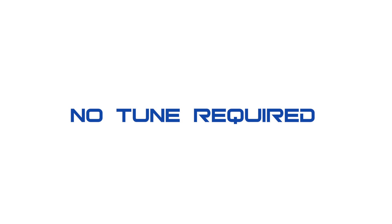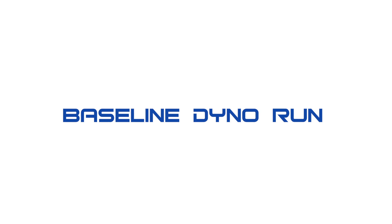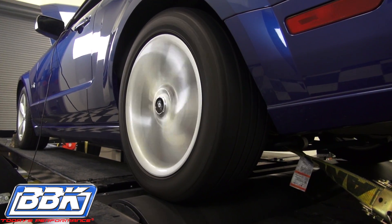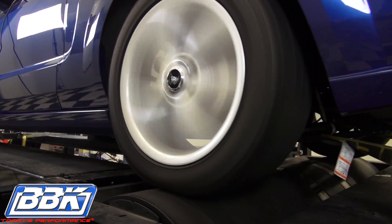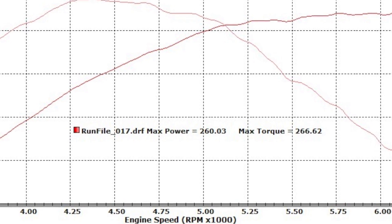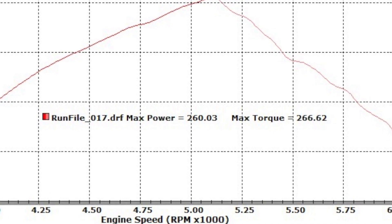It's important to know that the BBK cold air induction system is a direct bolt-on with no additional tuning required. We begin with the baseline dyno run. The result: 260 horsepower and 266 foot-pounds of torque.